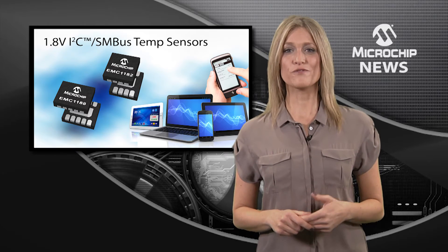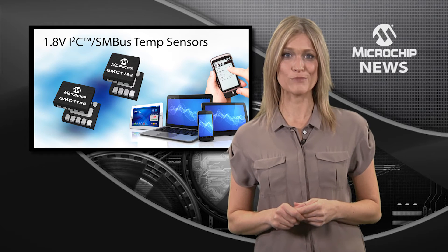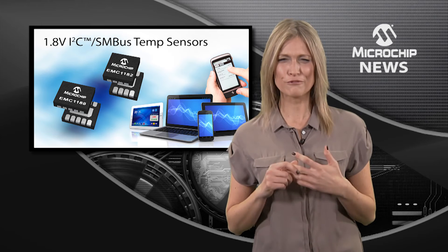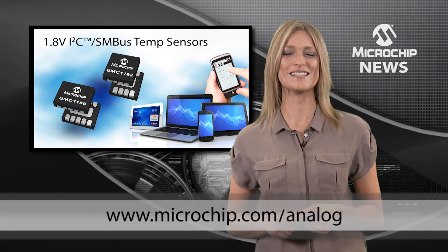With options for dual, triple, and quad temperature monitoring, as well as hardwired system shutdown settings, the EMC 1180 family is a breakthrough in silicon-based temperature sensing. So check out the website today.